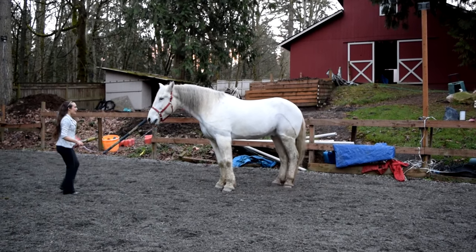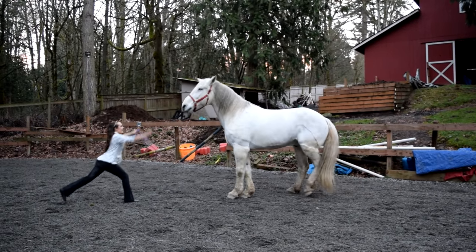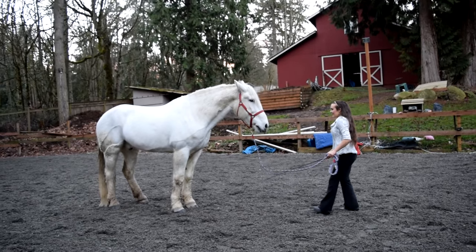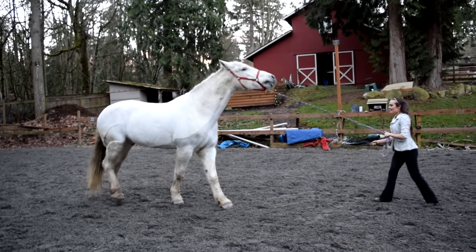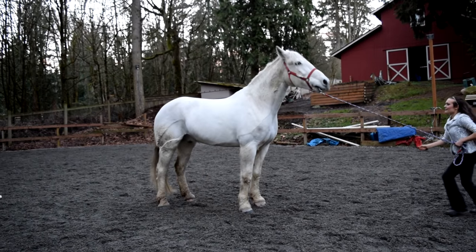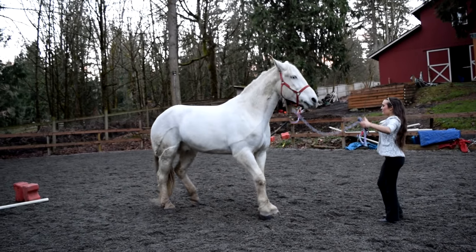Since all horses are different, you can see with Jake I'm not doing quite as much running backwards. I'm really just bringing him towards me and then throwing that energy back, because for him that was enough. Once he really understood the rearing cue, he started to really enjoy it — probably a little bit too much — so he started to do it all the time, like you're going to see in this next clip.